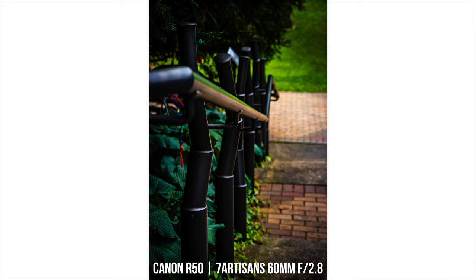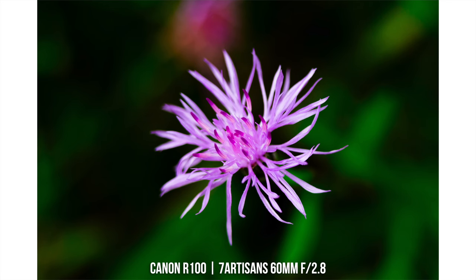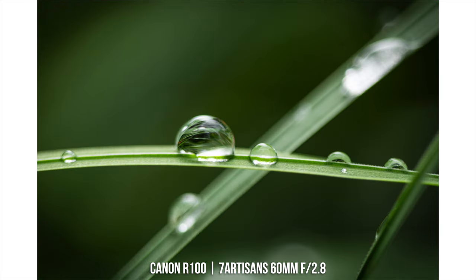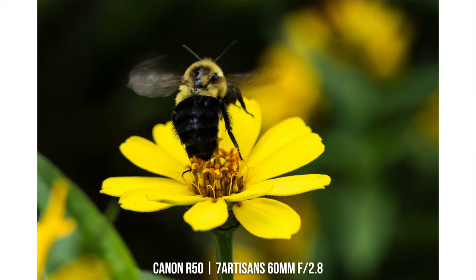I would honestly recommend only purchasing this lens as a specific dedicated macro lens for your kit, which I would highly recommend because I've been getting so much use out of this for really close-up B-roll, macro photos, and just messing around with. It is so much fun. And if you don't have a macro lens, I would highly recommend looking into one.